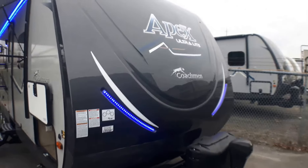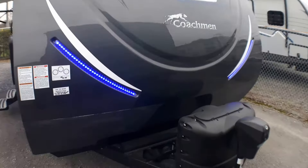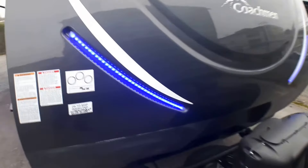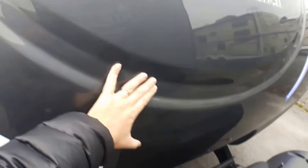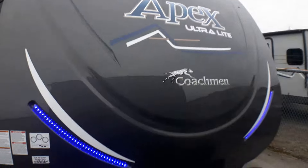We're going to take you up front here. Part of the Summit package that is available from Apex and included on this unit is this beautiful front cap. There's a lot of protection built in — very durable and hard. You've got some deep grooves here that help to force air right over top of the coach making it more aerodynamic, so it's going to cut through that wind better.